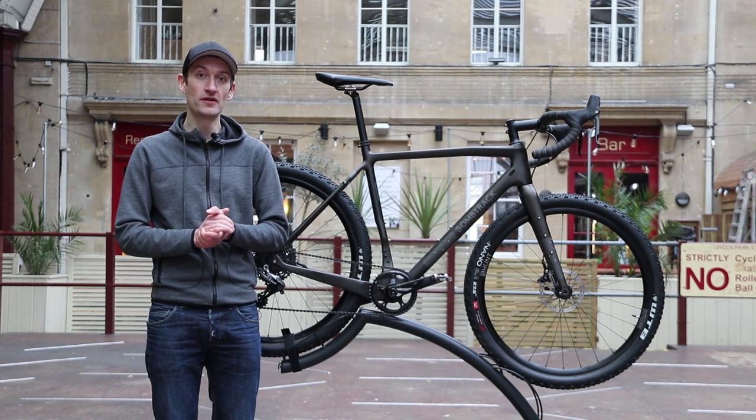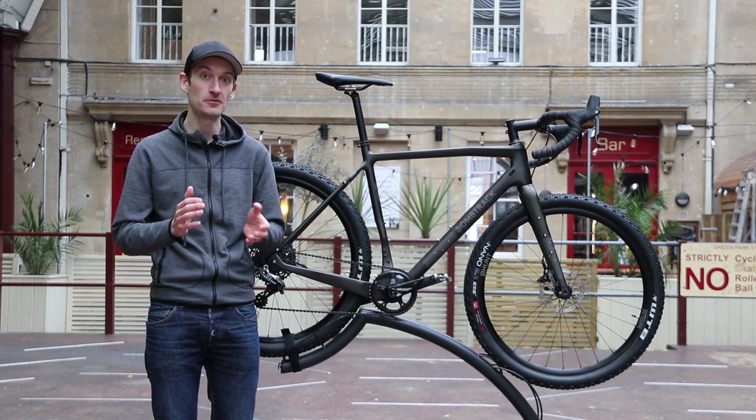This is the latest adventure bike to arrive in the office for testing. It's a brand new BombTrax Hook EXT C.